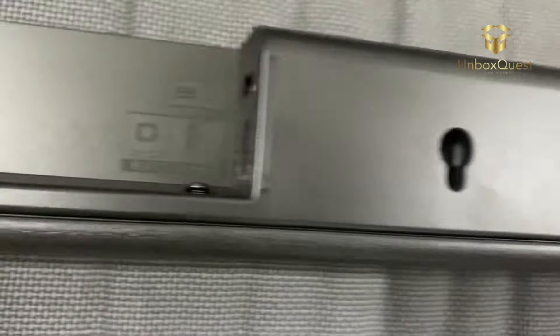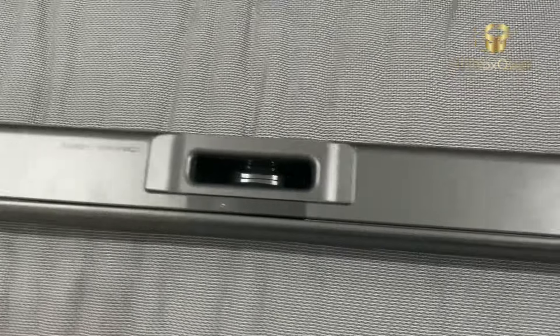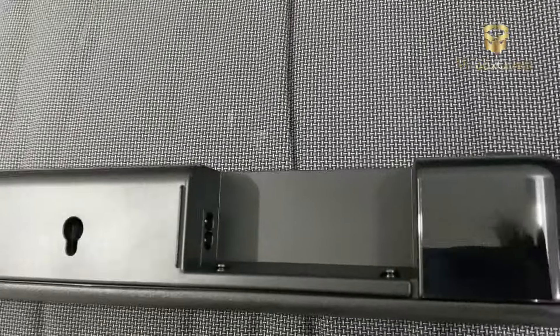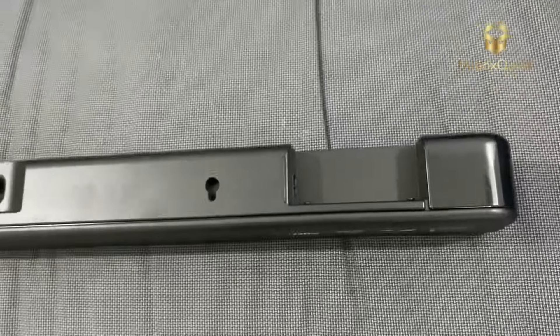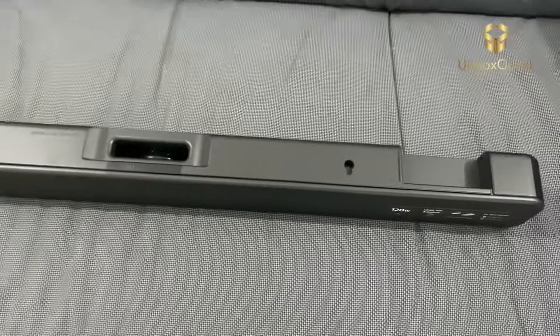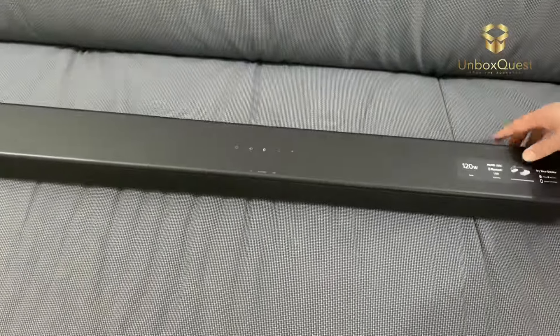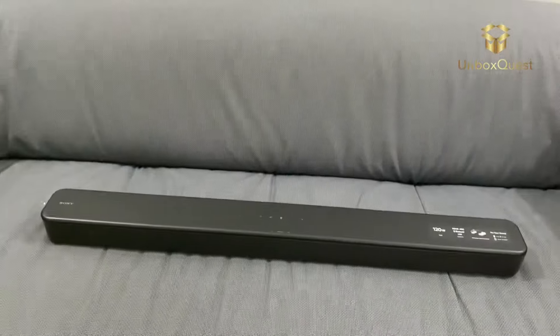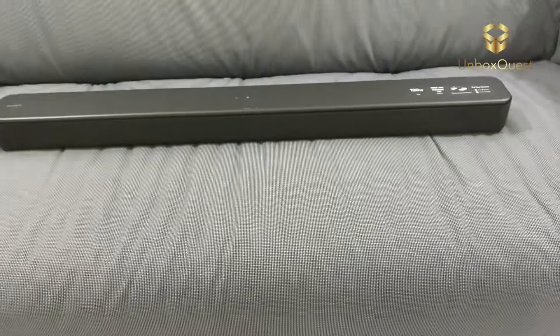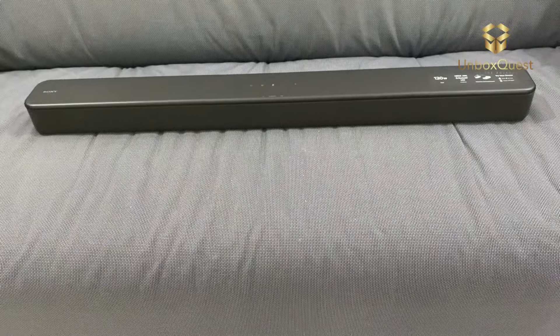And there you have it, folks. If you're in the market for a compact yet powerful soundbar that delivers exceptional audio performance, look no further than the Sony HT-S100F. Trust me, your ears will thank you. Thanks for tuning in, and don't forget to like, comment, and subscribe for more unboxing and vlogs. Until next time, happy listening.